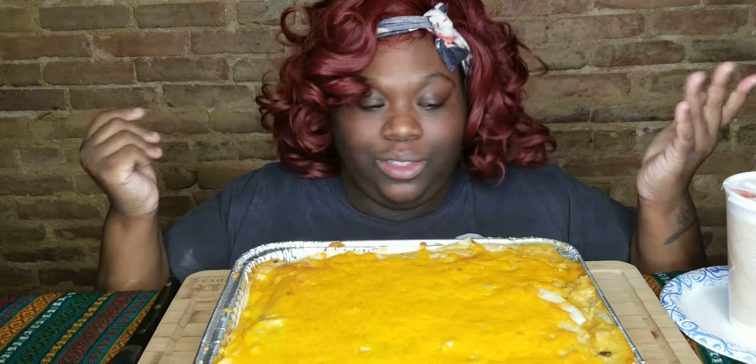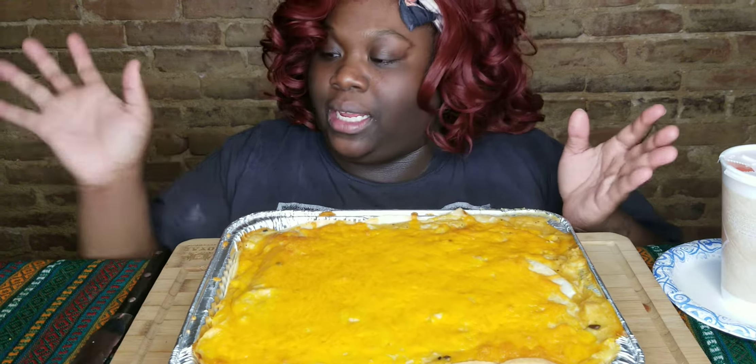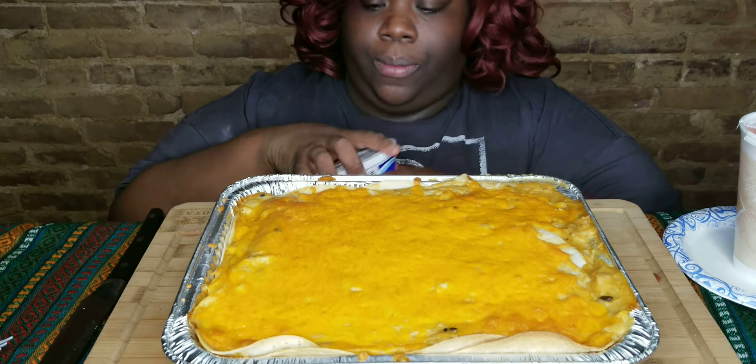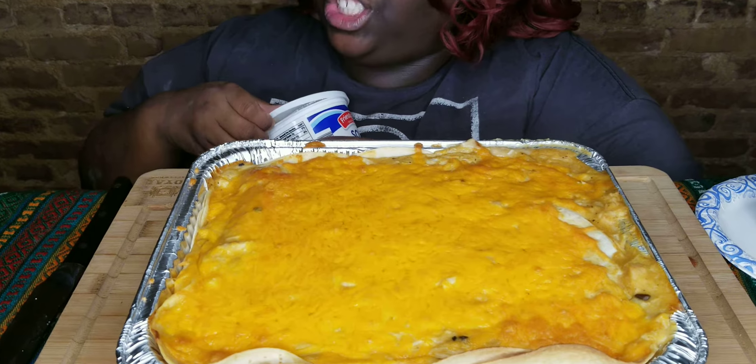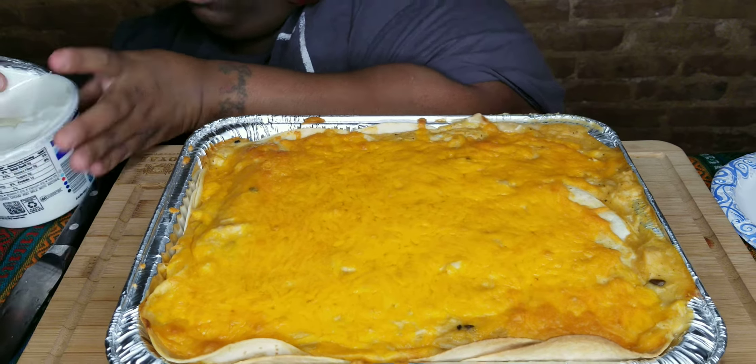What's up, my lovers! How are you? It's your girl CC, coming at you with another mug. Today I have enchiladas — chicken enchiladas, homemade!